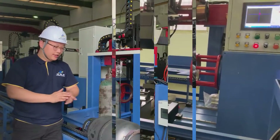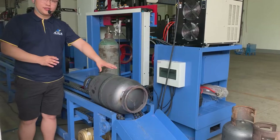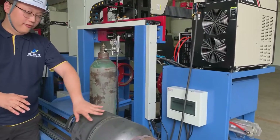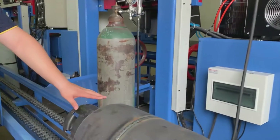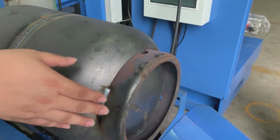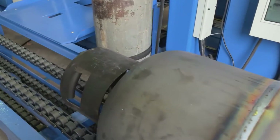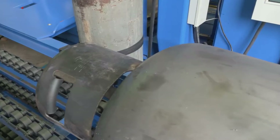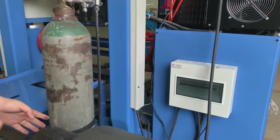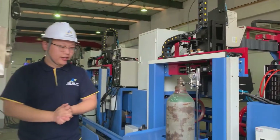As you can see here, this is the LPG gas cylinder just finished with the welding process — including the girth welding, the gathering welding, and also the bottom-base welding by our machine. Through our automatic production line, the LPG gas cylinders have now come to the final shape.